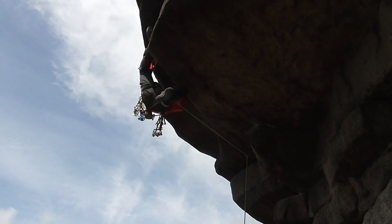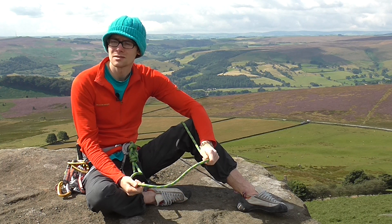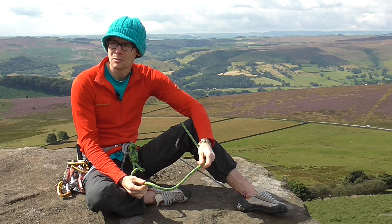My name is Ethan Walker, I'm a member of the Mammut UK climbing team. I've been using the Galaxy for a number of years now, I like to think of it as my workhorse rope as it stands up to a ridiculous amount of abuse. It's strong, durable and handles super well, everything you'd want really and expect from a Mammut rope.